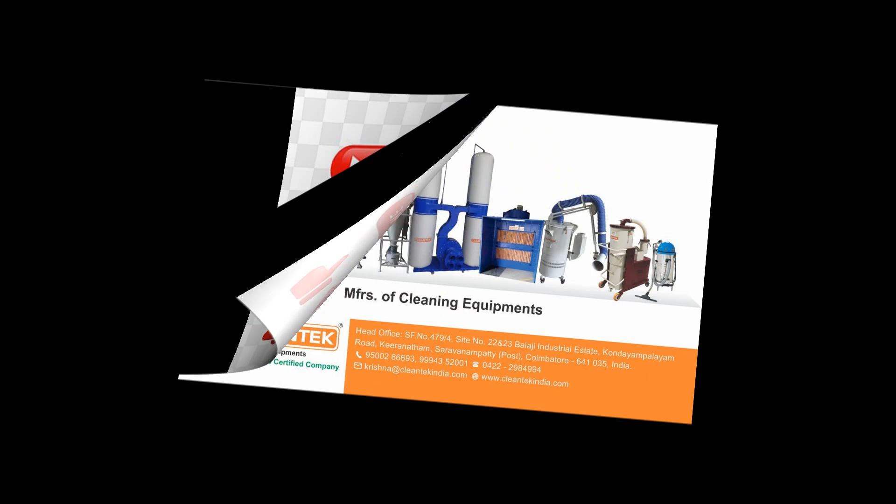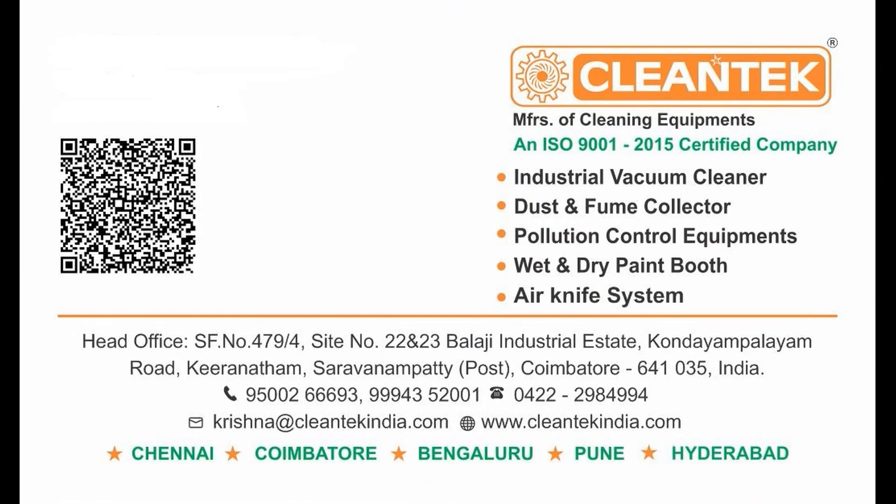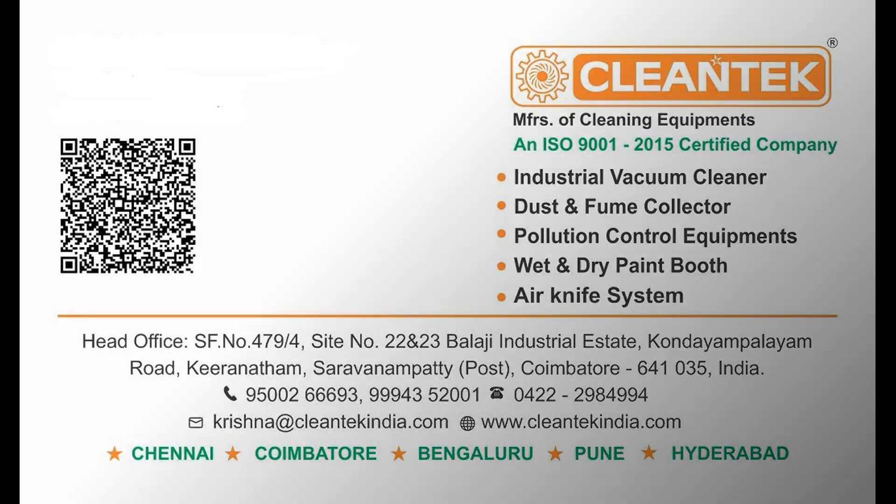Klentech manufactures air knives in various sizes. Subscribe to our Klentech channel for updated videos. Thank you.